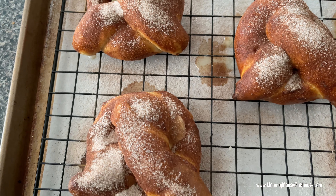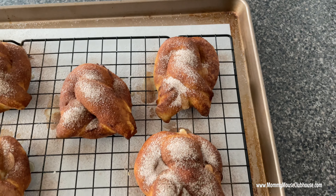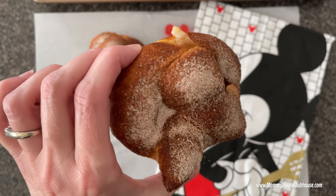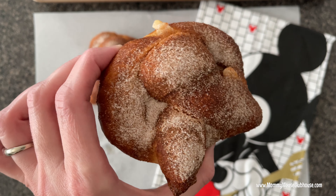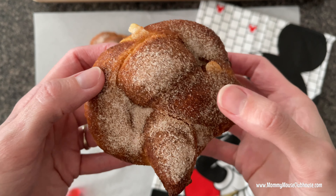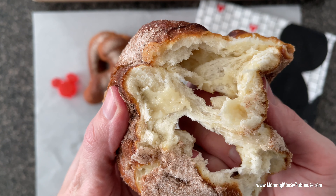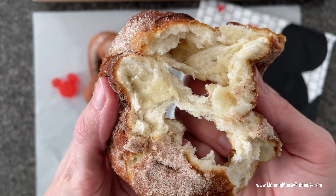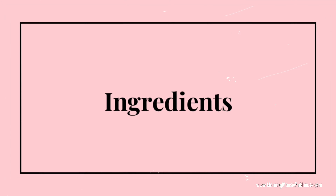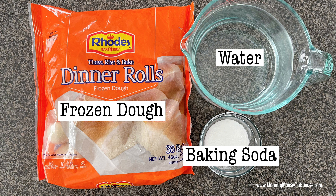Hi everyone, it's Mindy from MommyMouseClubhouse.com and today I'm going to show you a really easy way to make Disney's cream cheese filled pretzels at home in the air fryer or in your oven. These pretzels are one of my favorite Disney treats and I get one almost every time I visit the parks. This version is really easy because you use frozen rolls so you don't have to make your own dough. Make sure to subscribe and turn on notifications so you won't miss any new recipes.